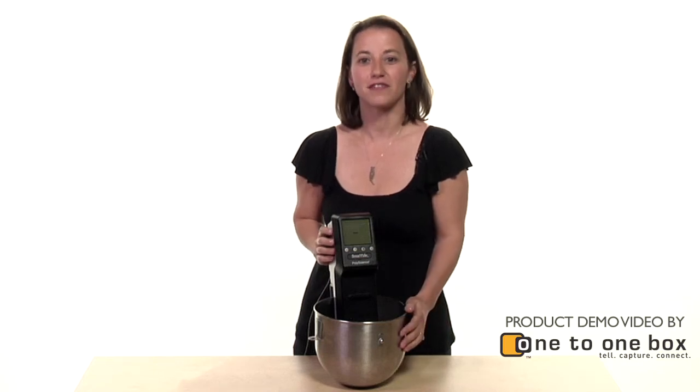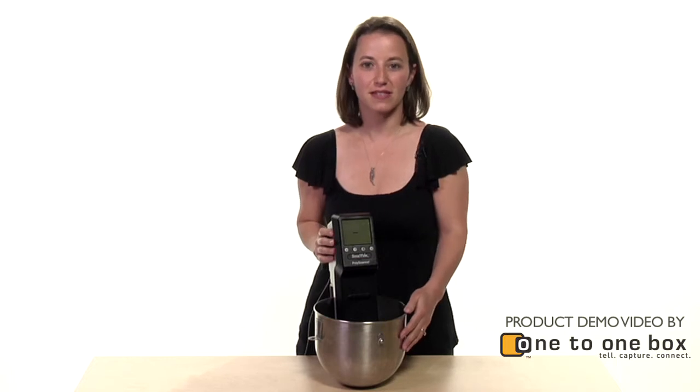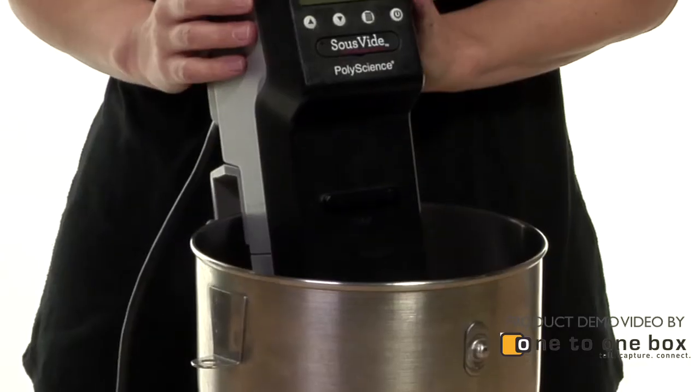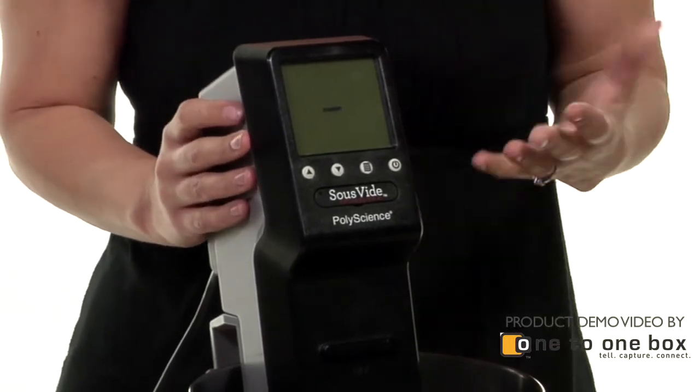My name is Marie Cohen. I'm the CEO of Gastronaut Catering in San Francisco. We cater to a lot of tech companies in the city that do social media for their daily meals, breakfast, lunch, and dinner, and we also cater a lot of parties all around the Bay Area.